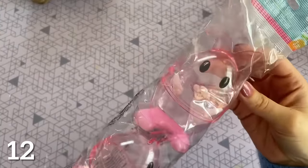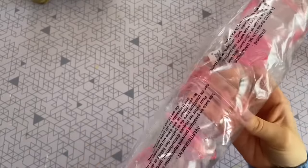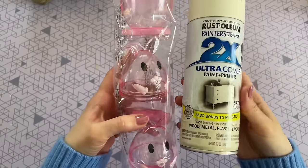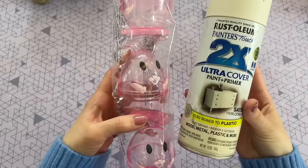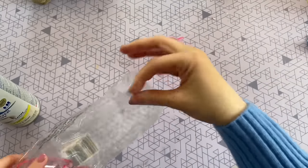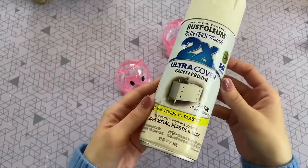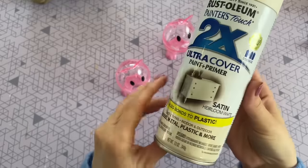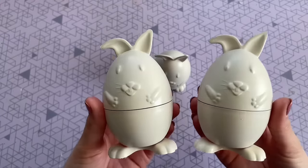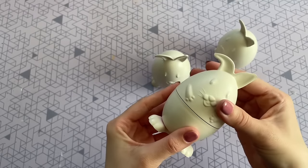When I saw these bunny Easter eggs at Dollar Tree, I knew we had to come up with a fun DIY for them. The shape is great — I don't love the color so much, but that is an easy fix. One of the things I really liked was that the feet on the bottom allow it to stand up all on its own. We are going to be transforming these with some spray paint — it really is one of the easiest ways to transform an item. These are two pieces because they are an Easter egg, so before you paint them you might want to hot glue the two pieces together. I didn't because I figured the paint would be enough to keep them together. This spray paint has a beautiful satin finish that really adds to the high-end look, and it is a bit of an off white color with a really nice warm tone.